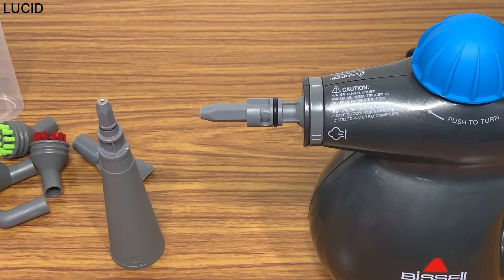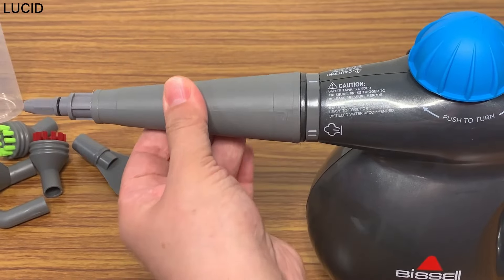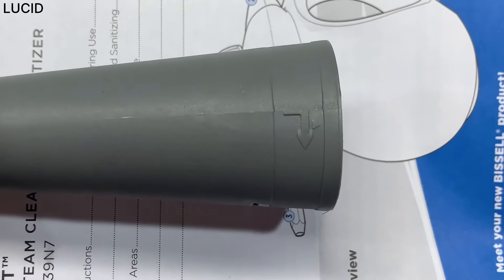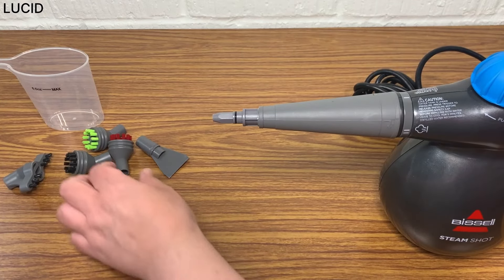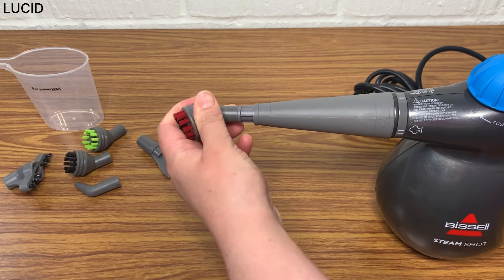To attach the accessory nozzle, you can insert and turn. There's an arrow indicator on the nozzle. Then you can attach the accessories and tools by pushing them onto the end of the accessory nozzle.